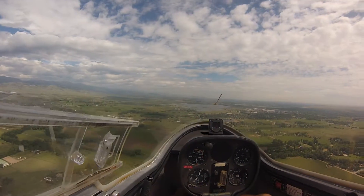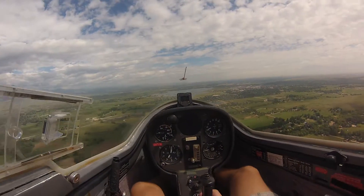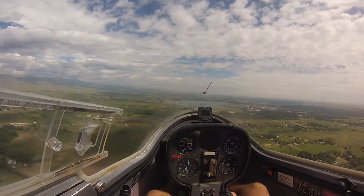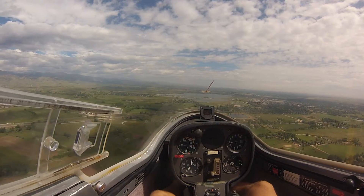As we get closer to the ground, we're getting a little bit more heating, so it's a little luckier. I actually want to go down, unusually.